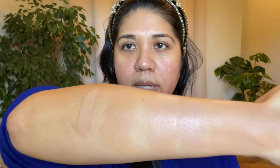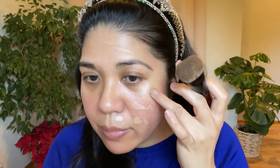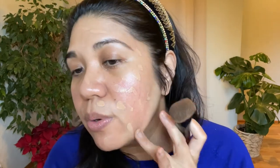I also want to swatch the older Clé de Peau concealer in the shade Buff, just so you have a reference marker. I'm filming in natural light today since it's sunny, and I'm taking advantage of the sun. I'm going to apply it with my finger — I know some people dab their brush into the product, but I don't like doing that because I'm afraid the brush will absorb all the product.